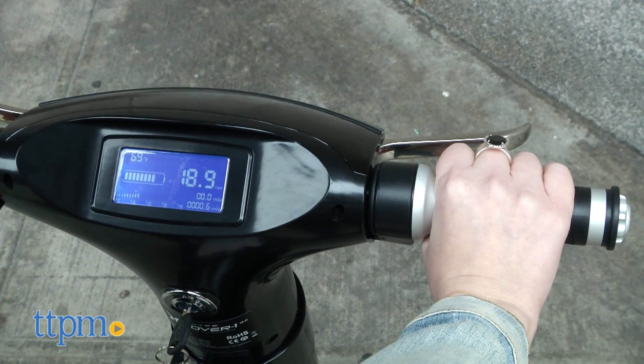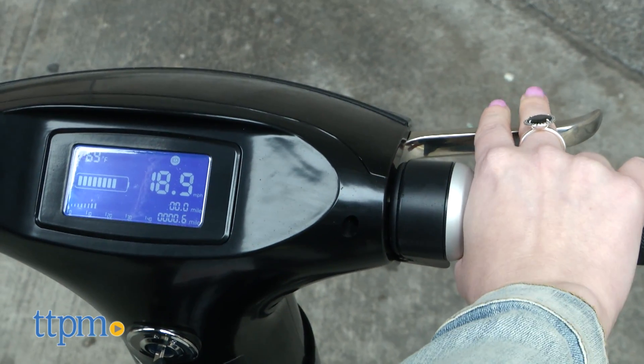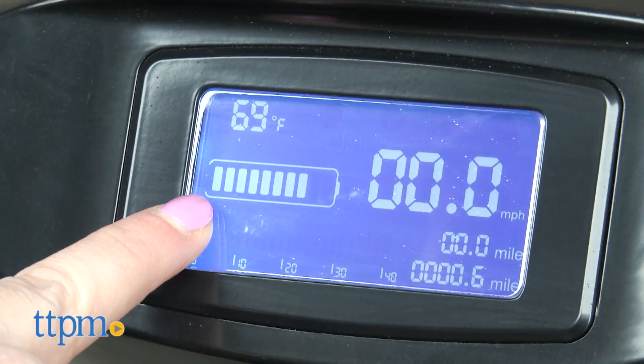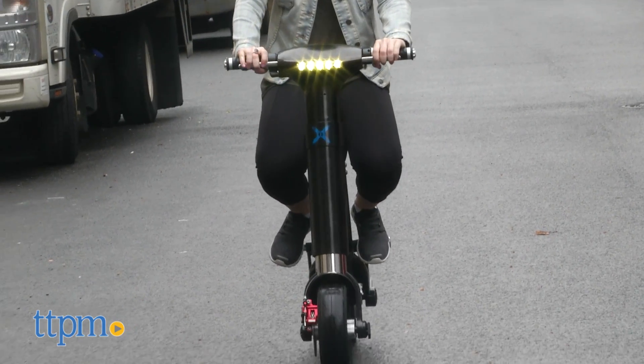The LCD screen will display your speed, which can hit a maximum of 20 miles per hour. It will also display things like temperature, brake indicator, odometer, and battery level. If at any point you need to stop, simply let up on the throttle and begin to pump the brakes.